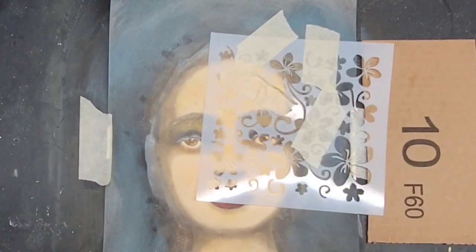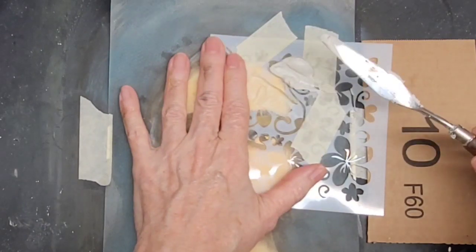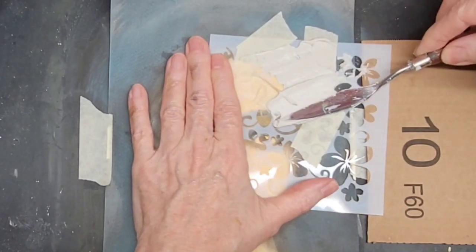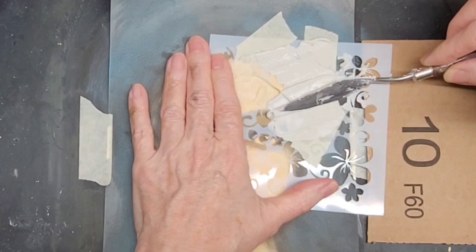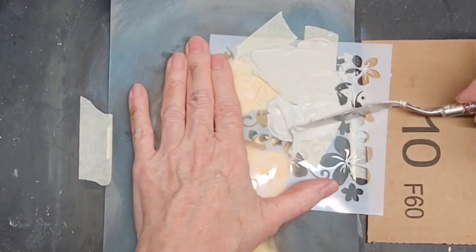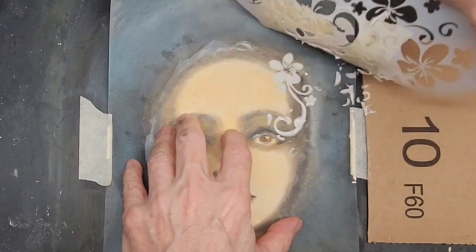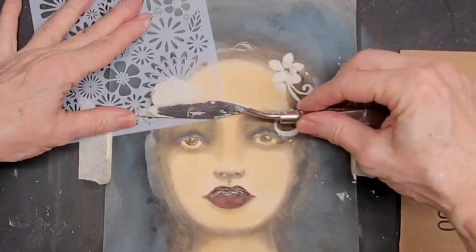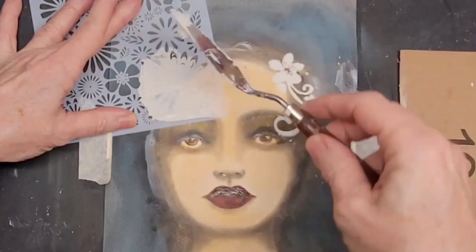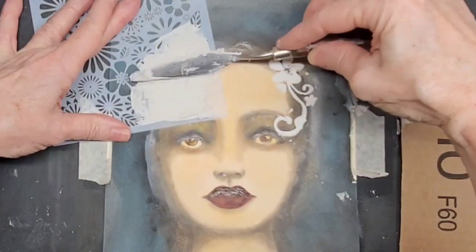And now, giving her her veil for her big day. This is joint compound that I'm using with floral stencils and a palette knife. So that's the first flower in her hair. And now adding a large area, almost like a bouquet.